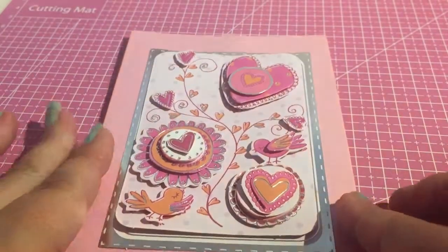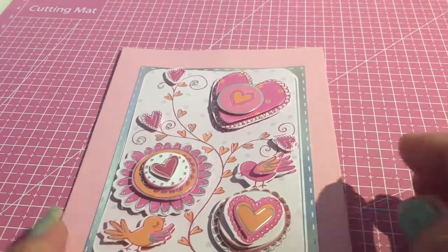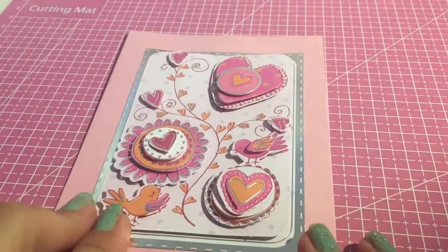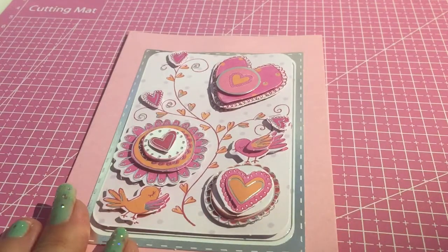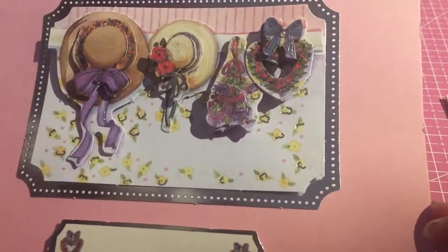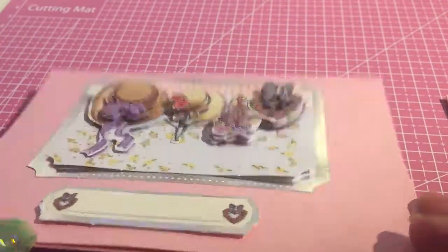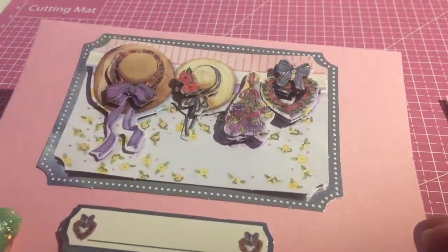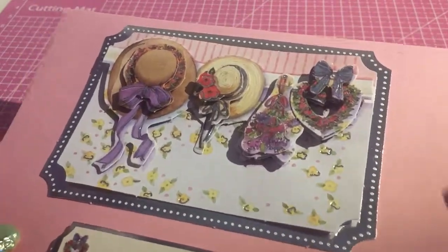This range I actually got from The Range — this 3D embellishment one with the hearts and everything. And from The Range again, I bought the sheet with 3Ds to make these girls. Some of these simple cards I do make when I'm away in the caravan because they're quite easy to make and they don't take a lot of supplies and mess.